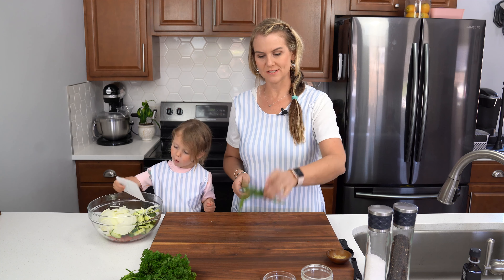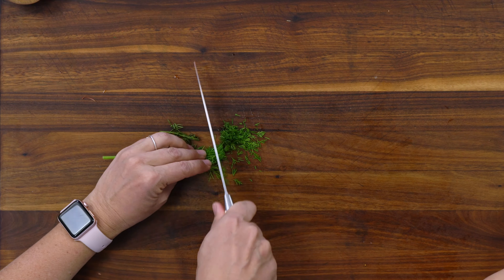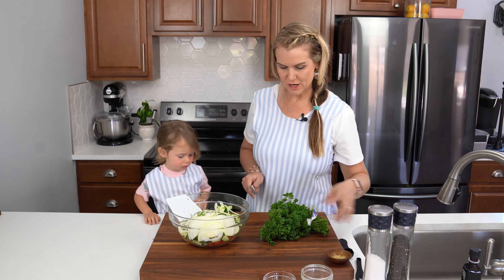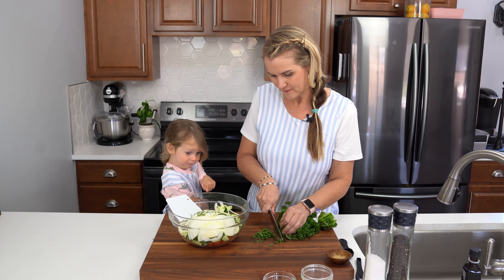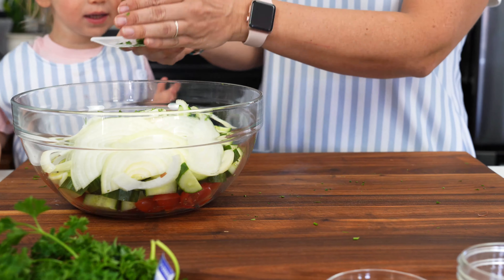We're going to use just a tablespoon of fresh dill — I'm going to chop that up nice and fine. And then we're going to use just a tablespoon of freshly chopped parsley. Okay, dump it in.